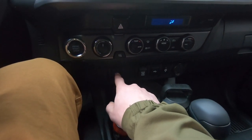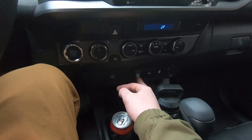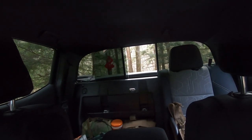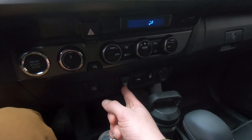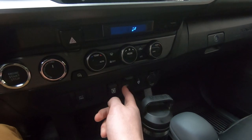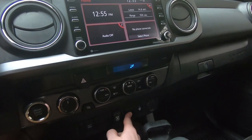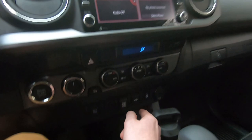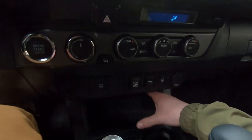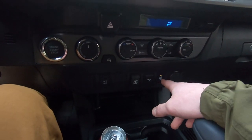Going down, we have ECT power — push that in for a little extra power. Right here is the switch for the rear window: push the bottom to open it and pull it back to close it. On the right side is a USB adapter that will link to the screen, which is pretty awesome, and it has a little cover to close it. This button controls wireless charging — click it on and all you have to do is set your phone on there to charge.